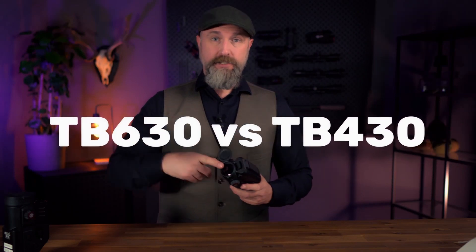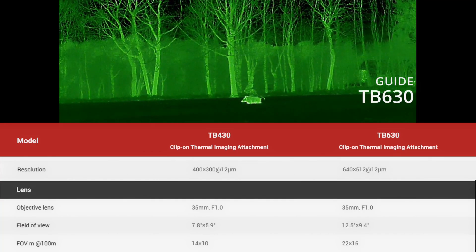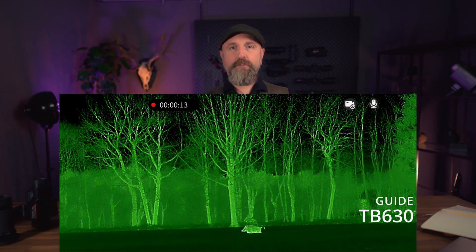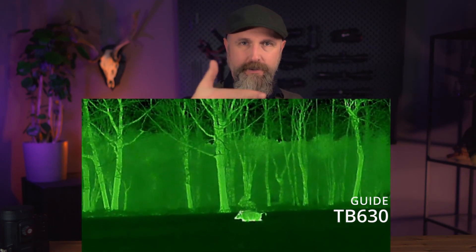One last similarity is the 35mm MNF germanium lens. This causes the major difference between the TB630 and the TB430 — the sensor. The Big Brother, the TB630, has a sensor with a pixel size of 640x512. In combination with the 35mm MNF lens, this creates a gigantic field of view of 22 meters. That means objects are initially farther away at base magnification, and you have to bring them closer using the variable magnification on your rifle scope.